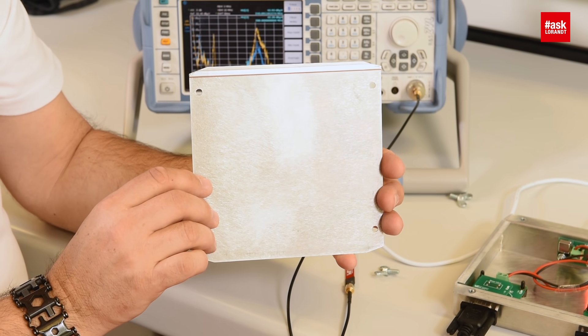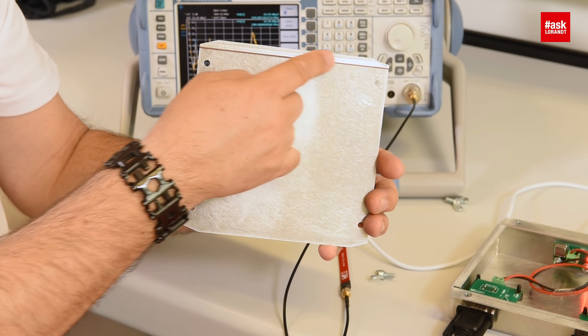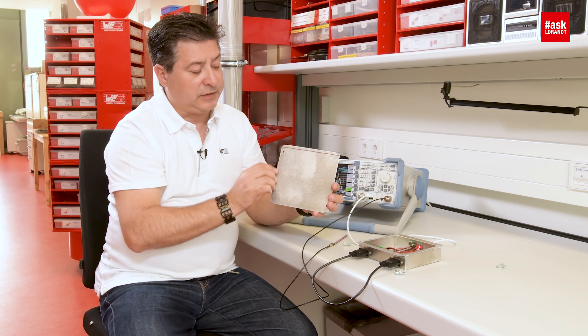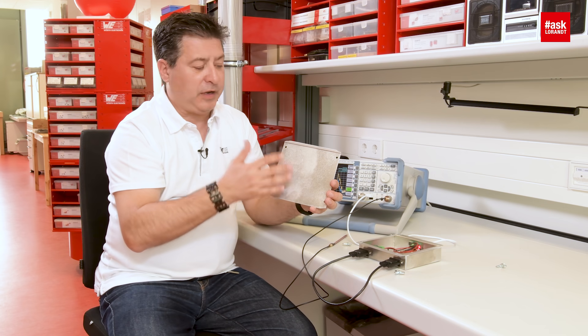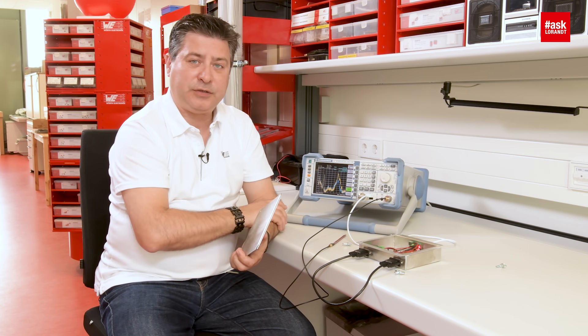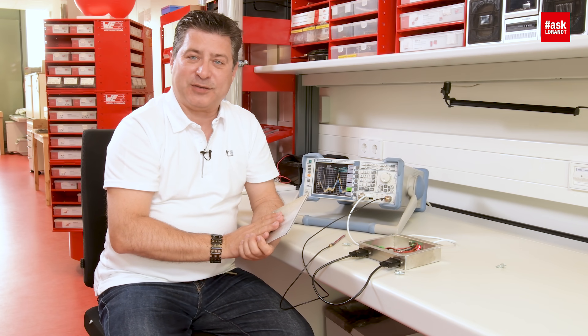As you can see, on this side there is no gasket at all, and here we use a conductive gasket. This gasket makes your shielding effectiveness much, much better and you will have no noise coming out of the box, as you can see on the spectrum analyzer. I hope you enjoyed it — please watch my next videos, bye bye!